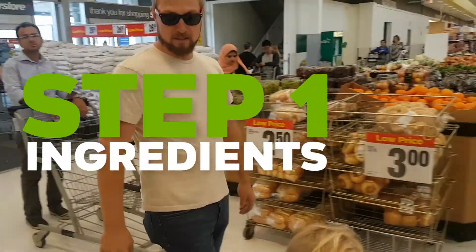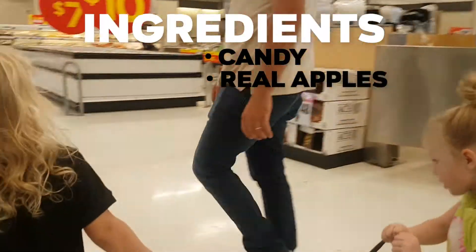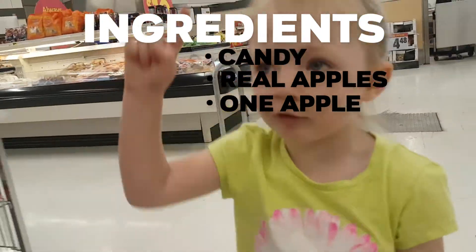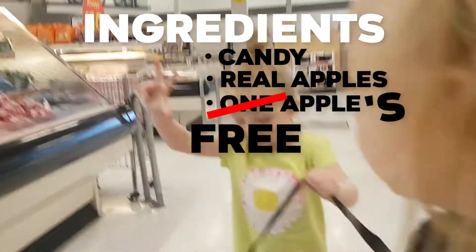What do you guys think goes in candy apples? Candy! Yeah, I'm getting all of your apples. What do you think? The one apple. I need three apples and a candy apple.